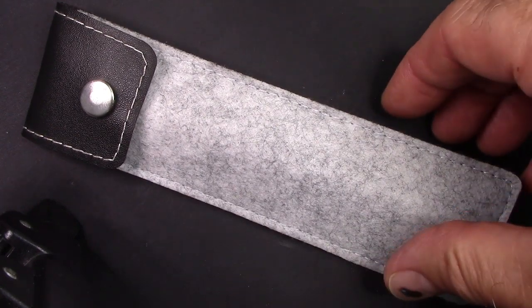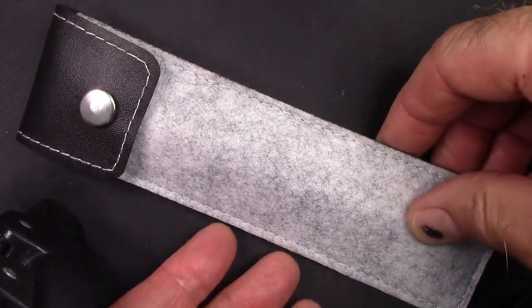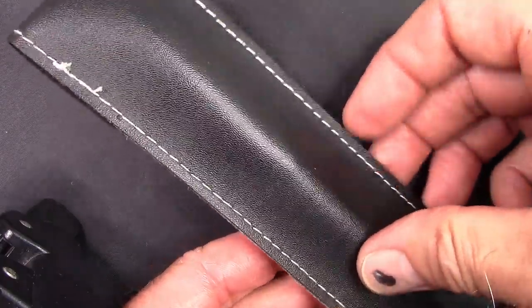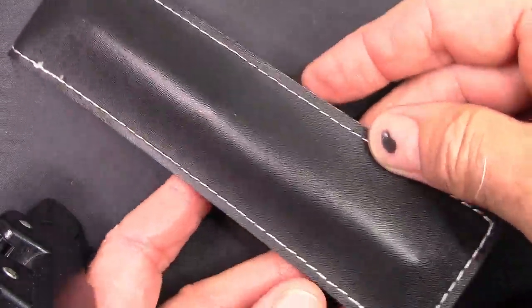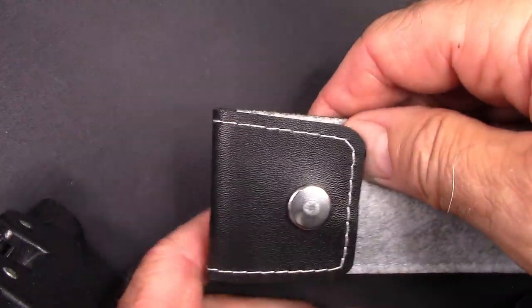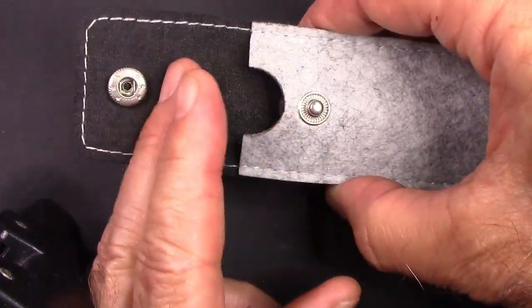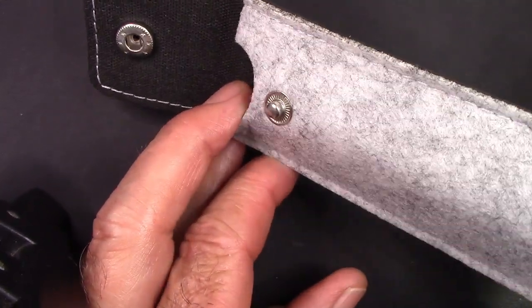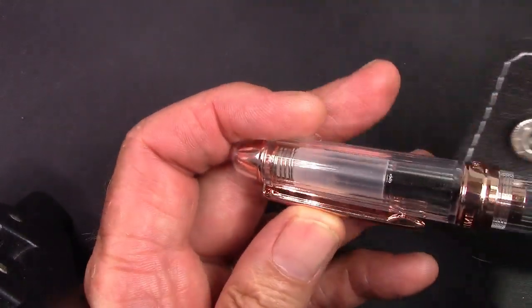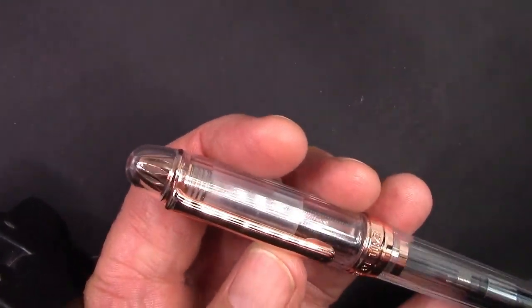You may recognize this leatherette case which Bobby puts some of his pens in. Rather than getting a box which you just don't have room to put it in, or the little plastic sleeve, you get this little leatherette pen sleeve, which is very nice and very protective. And as we slide the pen out, we'll see it's a pen that many of us have been anticipating — the Natami.